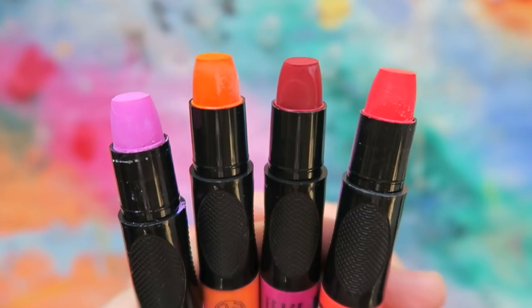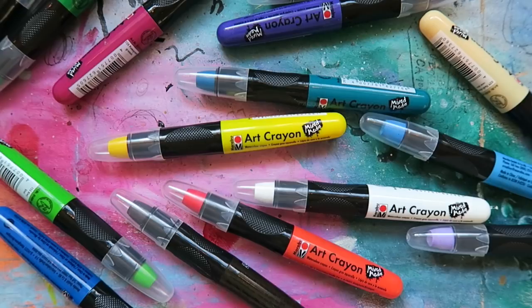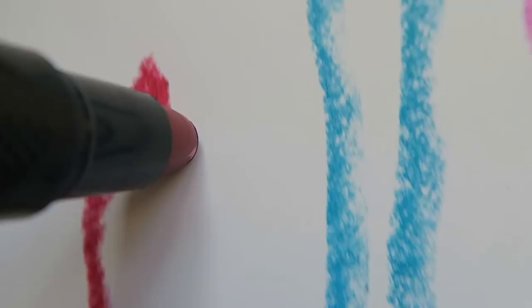Let me introduce you to these bad boys first. Meet the Marabou Art Crayon. These super creamy crayons are highly pigmented and water soluble, so they're great for fine art or any mixed media project you might be working on. Now although they're water soluble, it's a wax based soft pastel, meaning you can use this product with both wet and dry techniques.